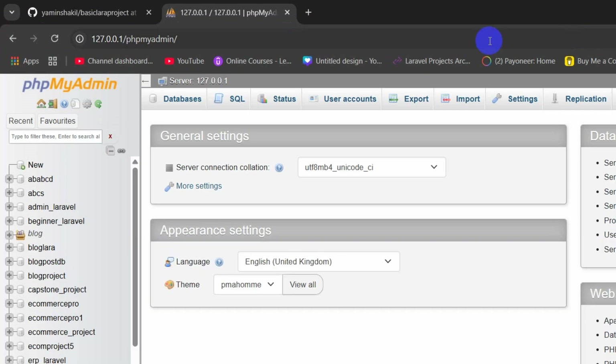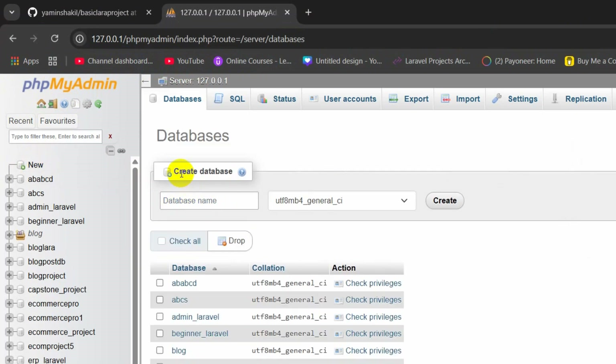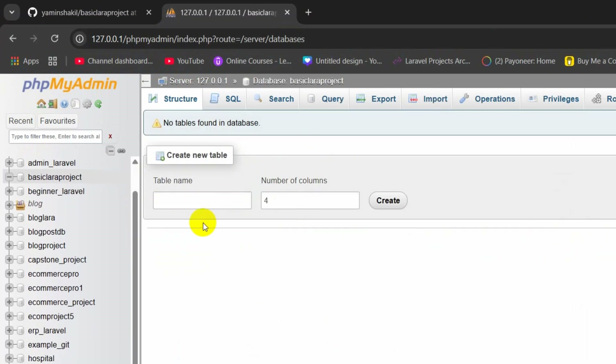We are going to create the database named basic_lara_project — let me copy that name. In phpMyAdmin, click the New option, then you will see a Create Database field. Enter the database name and click Create. The database is now created.